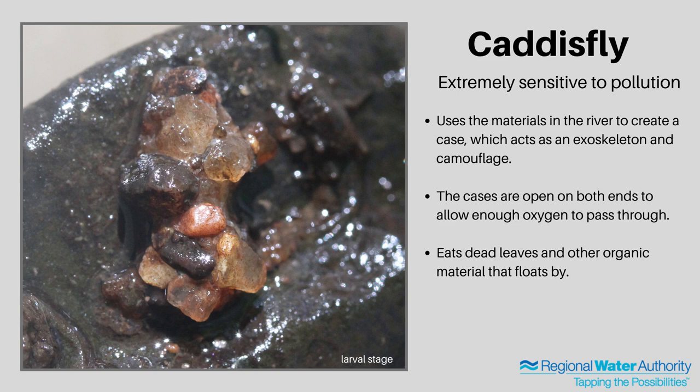Caddisflies are another macroinvertebrate we found. They are also extremely sensitive to pollution and are indicators of very good water quality. Most macroinvertebrates have some form of an exoskeleton to protect them, but caddisflies don't. This particular caddisfly uses the materials it finds in its environment to create a case, and that acts as its exoskeleton. Not only does it provide protection, but it has the added benefit of camouflage — because the case is made from materials in its environment, it helps the caddisfly blend in and protects it from predators. This can also make it very difficult to identify when you're out collecting them, and it takes practice to recognize them as caddisfly cases.